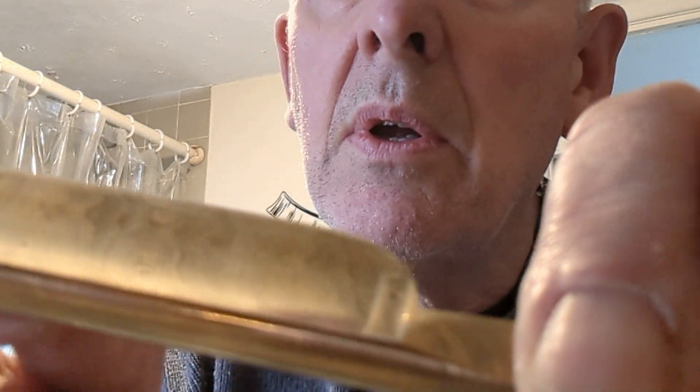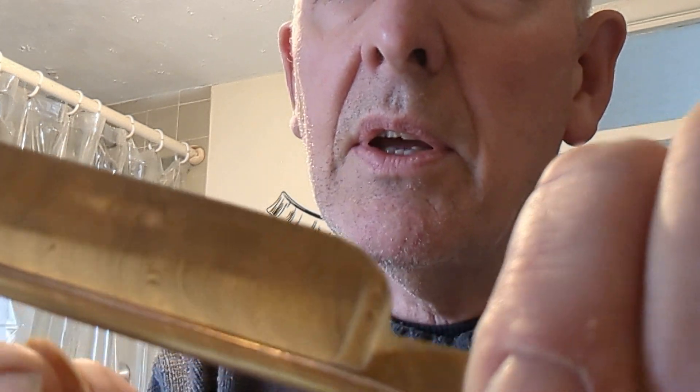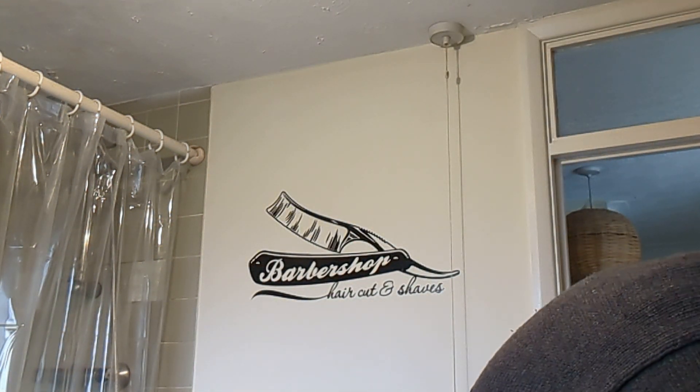I think this is because this is a Damascus steel and has different properties entirely. Whereas I'll just dig a fresh hair up from somewhere.